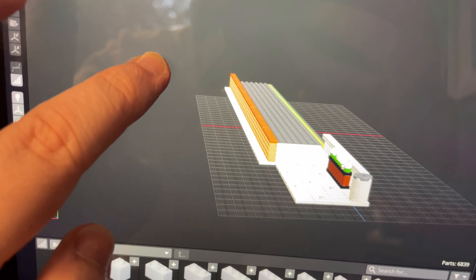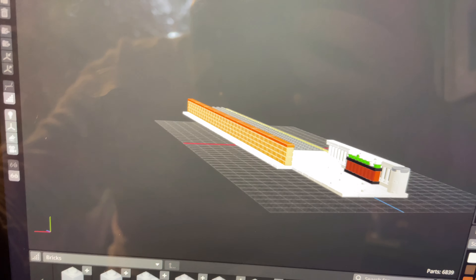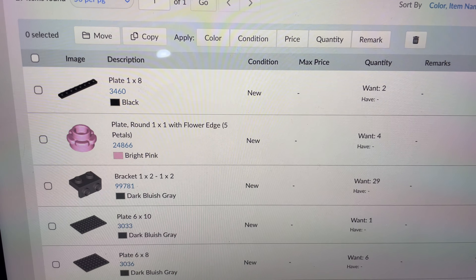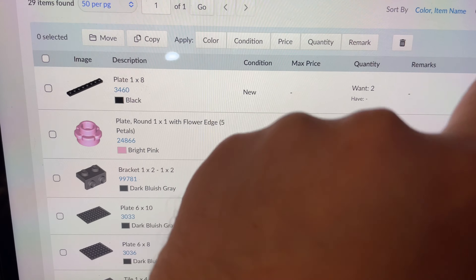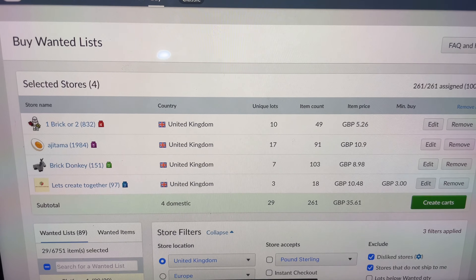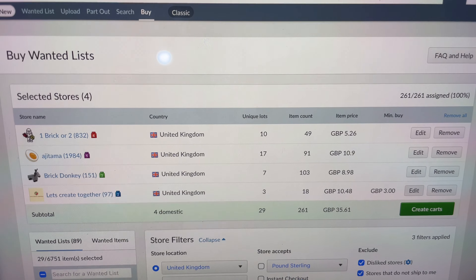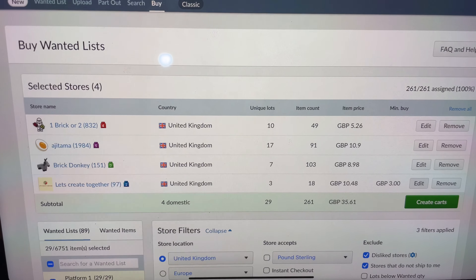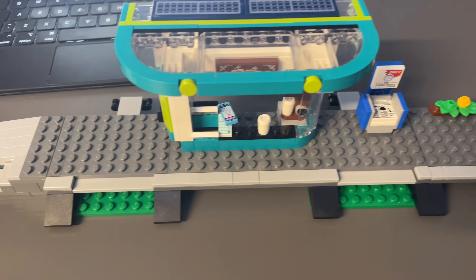That's kind of how these things happen in real life - they thought 'let's put a flower bed in front of it so it looks nice,' but really it probably doesn't look that great. Now I need to see what parts I've already got and which ones I need to buy. I put the parts list into Bricklink - there are 29 different parts. If I buy all in brand new condition it's going to cost £35 before postage from four different stores.